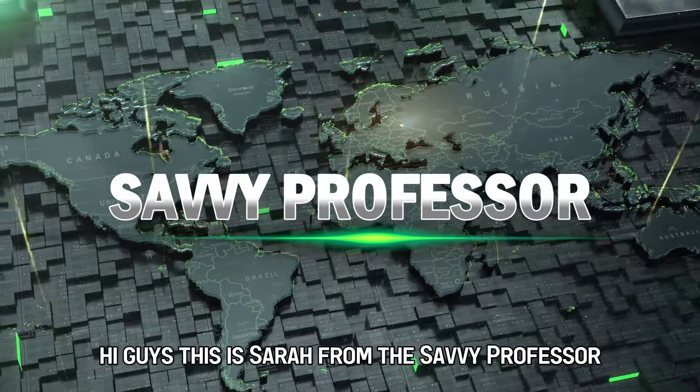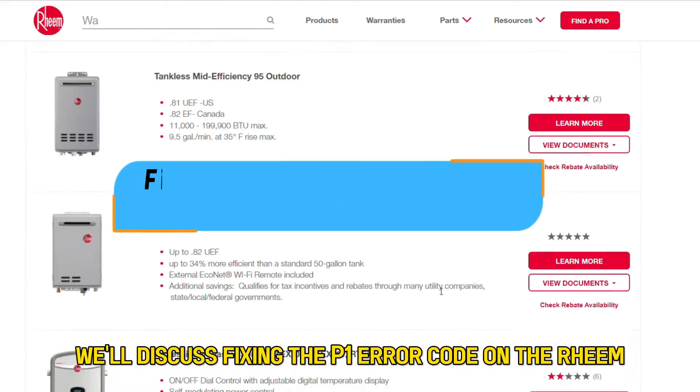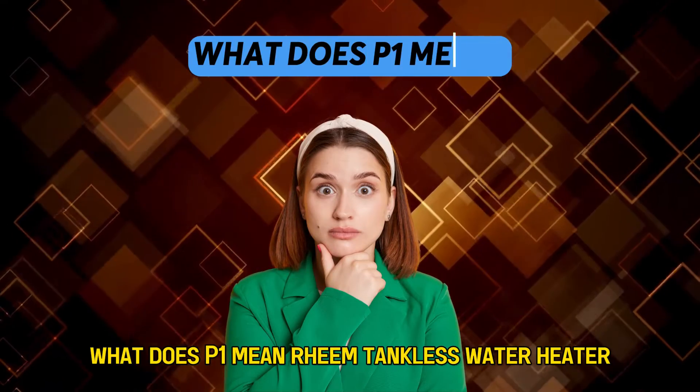Hi guys, this is Sarah from The Savvy Professor, and in today's video we'll discuss fixing the P1 error code on the Rheem tankless water heater. But first, what does P1 mean?